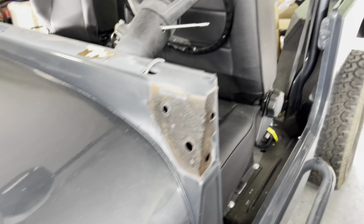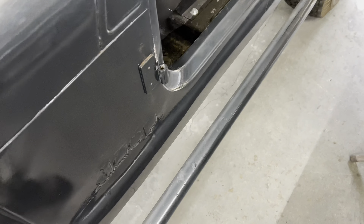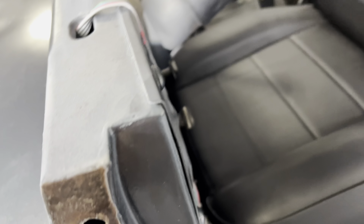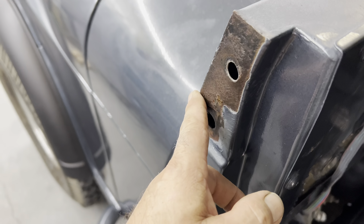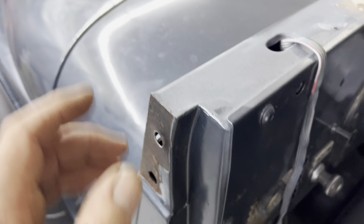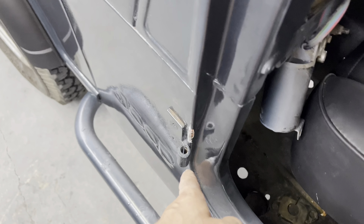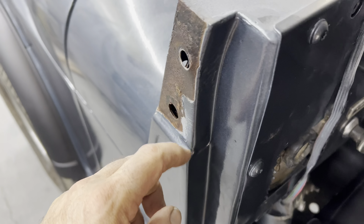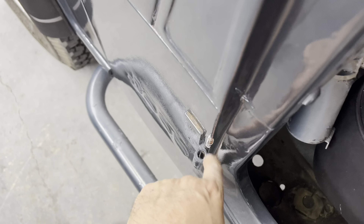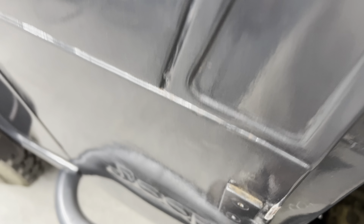I read a bunch of reviews from people complaining of the same problem. In the process, we did happen to get one on — it was on this side — but when we tried to line it up on the windshield, it would not line up at all. I put the door on with the one that was mounted here, and the alignment of the holes was so bad that it actually had the door take the paint off.